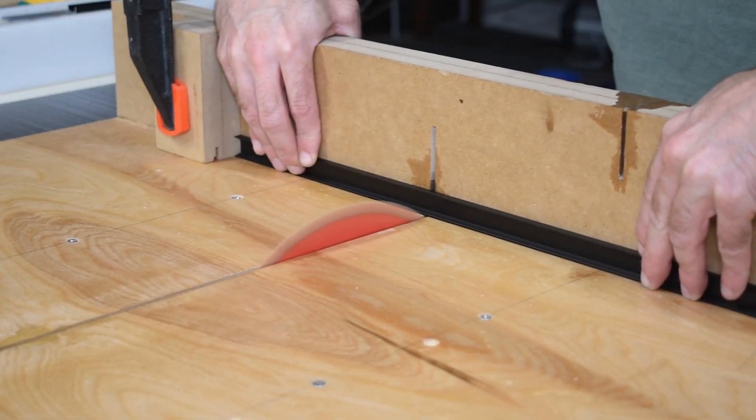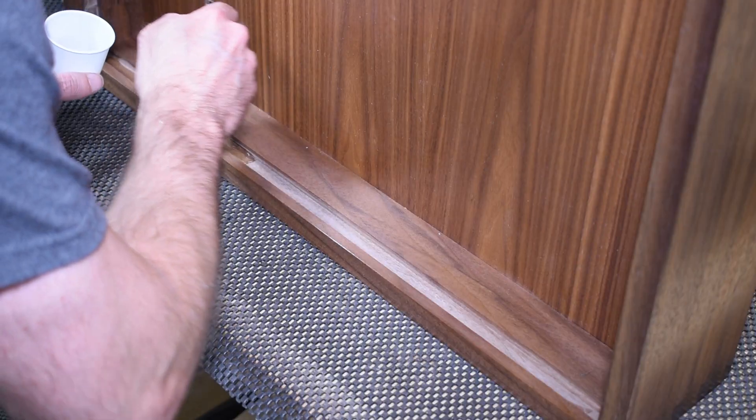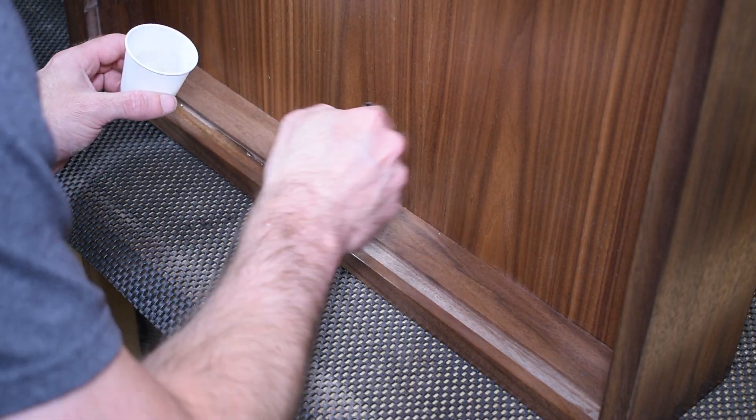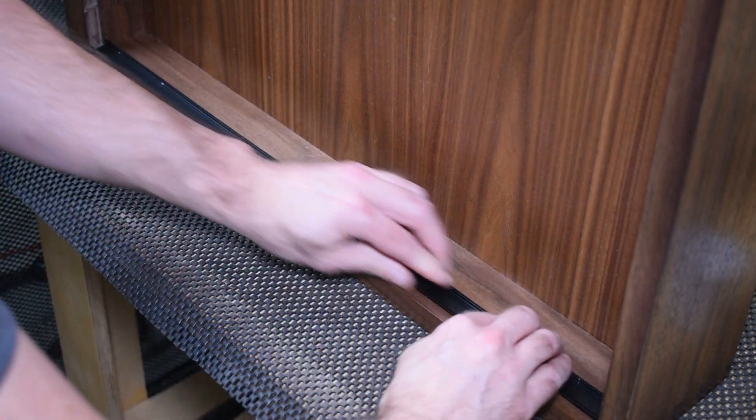The channel that holds the light strips is aluminum, so I used a table saw to cut it to length and then epoxied it into the groove. It was a snug fit, so a piece of scrap wood and a clamp helped to seat the channel into place.